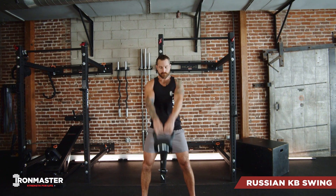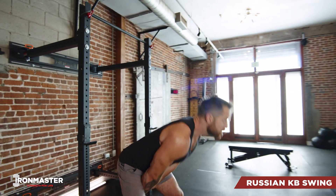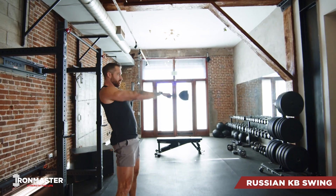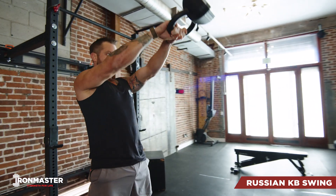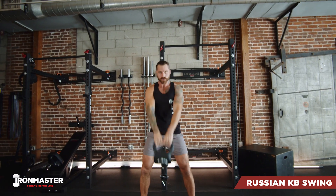For your Russian kettlebell swings, you're going to set up with a wide stance. Keeping your shoulder blades pulled back and your lower back flat, we're going to reach our hips back, allowing that weight to swing back between our legs. From the bottom, you're going to aggressively drive those hips forward, keeping your arms straight and allowing that weight to swing all the way up to about shoulder height.